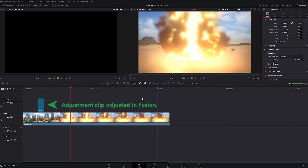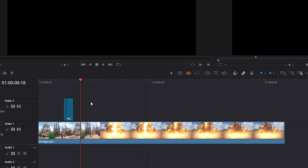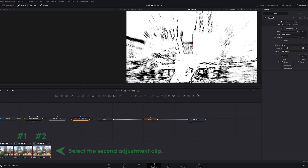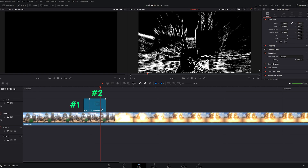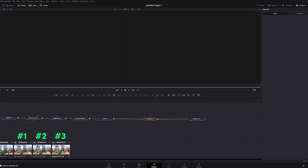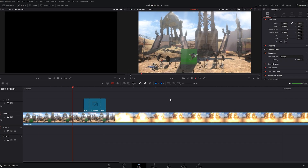Now let's animate it! Move forward one frame in the timeline, make a cut on the adjustment clip, then hop back into Fusion. This time, untick the Invert box. Back in Edit, go forward two more frames, make another cut, and repeat the process. And just like that — Impact Frames done!